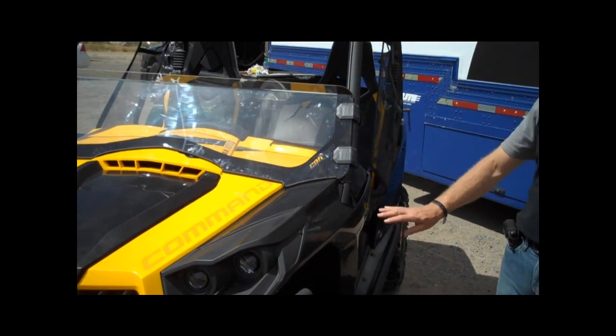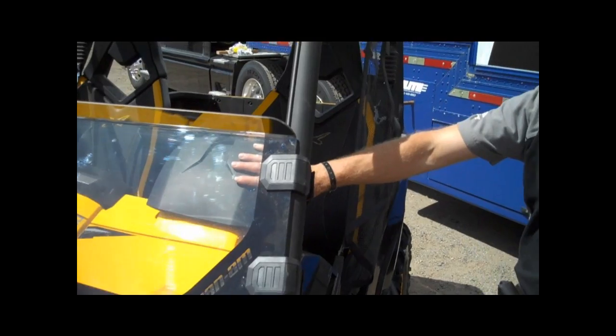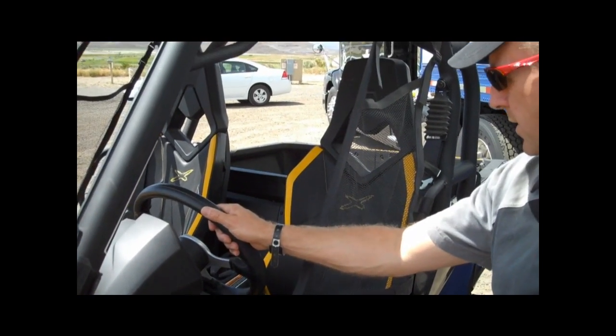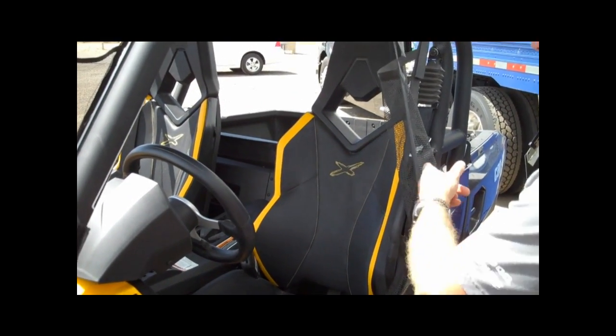As we go back in the X, we feature our big gauge with all the neat features. We have the deluxe steering wheel, the same that we carry over from the XT vehicle. We have the special seats with the yellow accent and the X logo at the back.